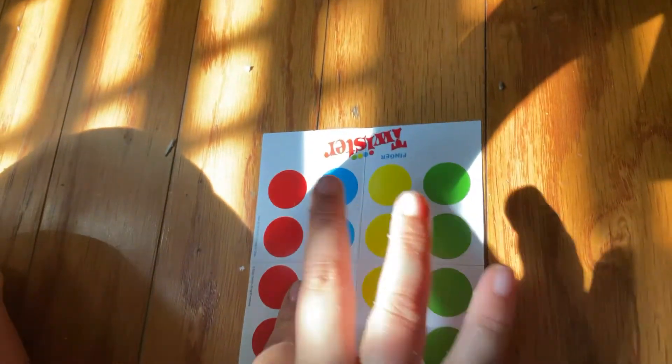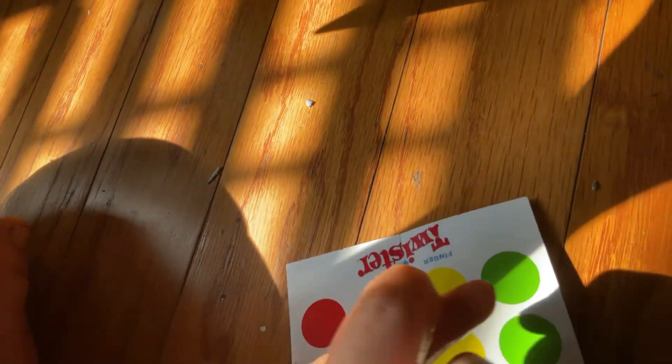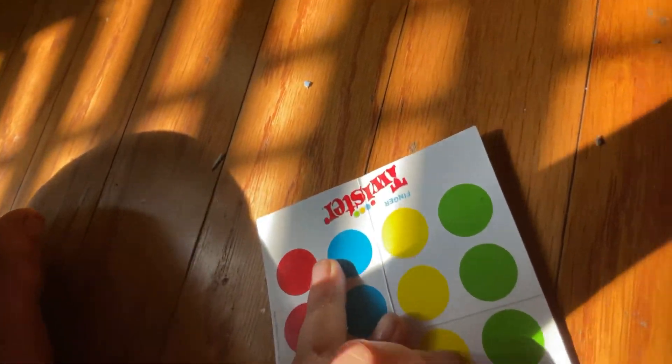Oh yeah, it is with your fingers. You move your fingers on the circles. If you get off the circles, you lose.